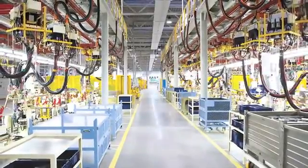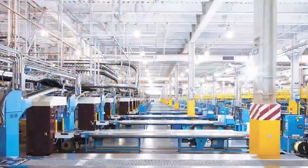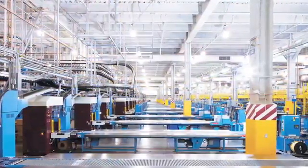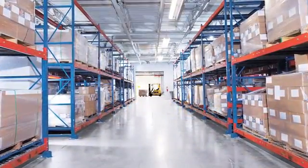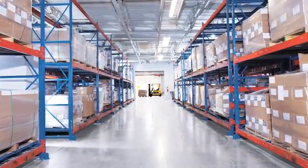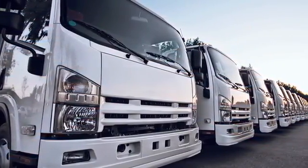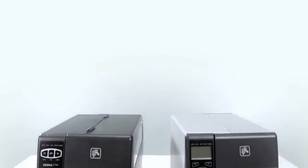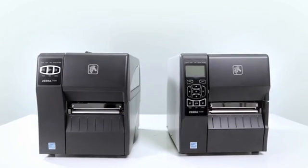Your critical operations run smoothly with Zebra Technologies' portfolio of durable industrial printers. Designed for years of rugged performance in harsh environments, Zebra printers and their advanced technologies provide your valuable physical assets with the digital voice needed to keep them visible and connected.